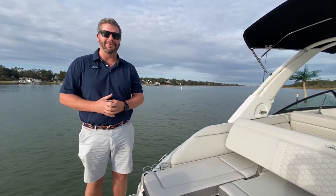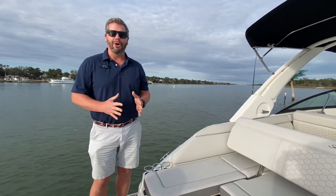Hi everybody, Chris Honek here at MarineMax Wrightsville Beach. Hope y'all are doing well and having a great week. Today I wanted to share with you our brand new 2023 SeaRate 250 SDX outboard.